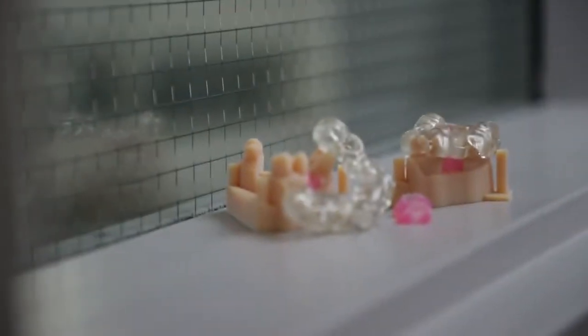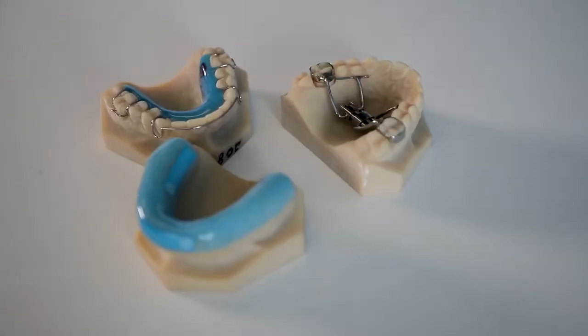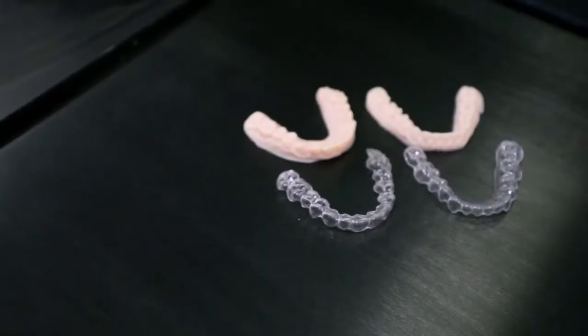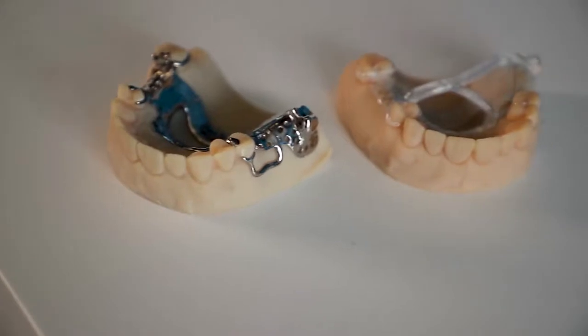It allows you to 3D print the widest range of applications all on one 3D printer, such as surgical guides and implant models with soft tissue, as well as maxillofacial models, ortho models for your appliances and clear liner arches, and of course crown and bridge models and partial castings.